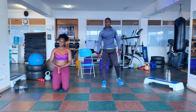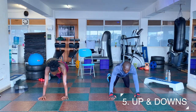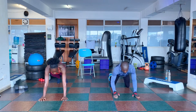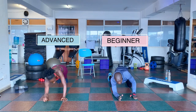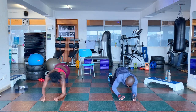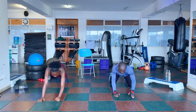On to the last workout: up and downs. Get into a plank position with the arms straight. Then you will be going down and come back up. 3, 2, 1, go. 1, 2, 3, 4, 5, 6, 7, 8, 9, 10.